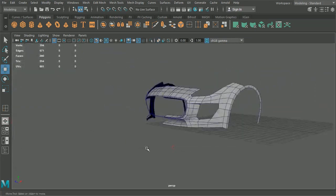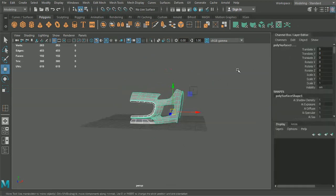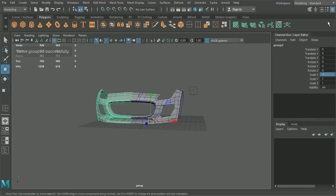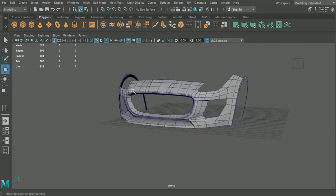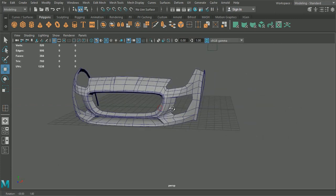That looks fine. Let's grab all of these and flip them over now. What we'll be doing later on is we will be creating instances of these, so what will happen is each side will change and edit as we build.